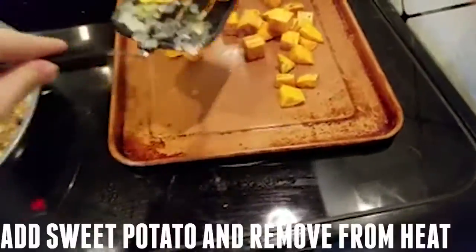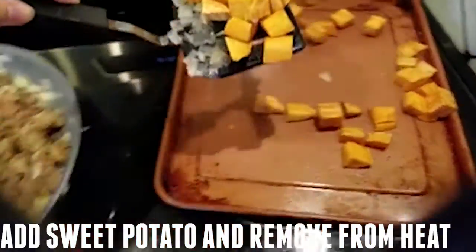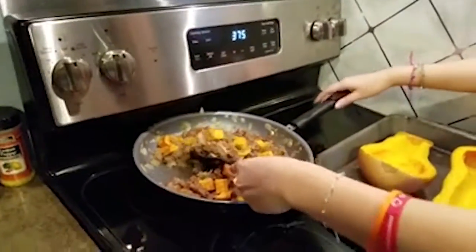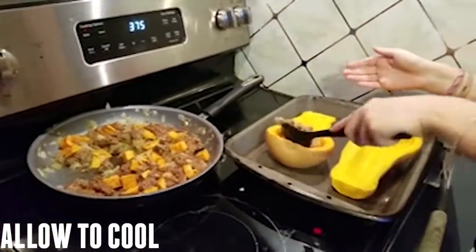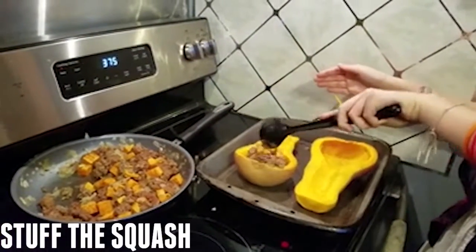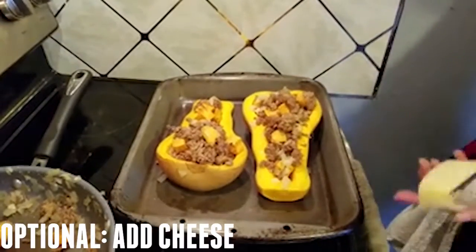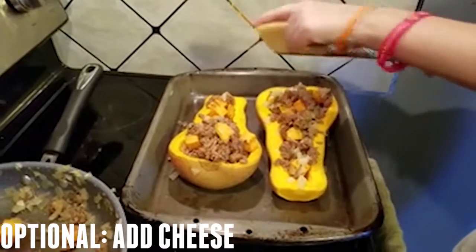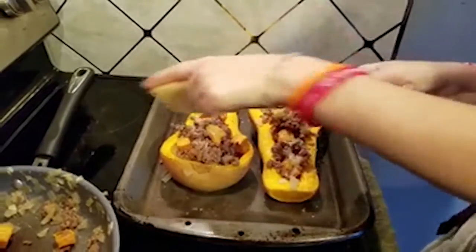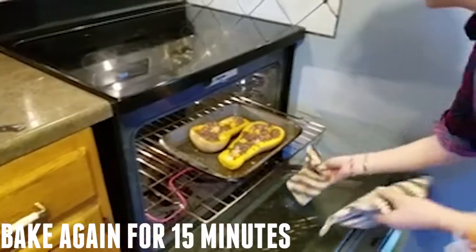After your sausage and onions are browned, take your sweet potato, put it in the pan, mix it up, and take it off the heat. After your squash comes out of the oven, give it about five or ten minutes to cool down so you don't burn yourself. Then spoon the mixture into the cavity of the squash. After you finish filling the squash, you can put some cheese on it if you'd like — if not, you don't have to. Then put the squash back in the oven for another 15 minutes at 375 degrees.